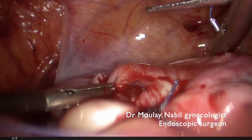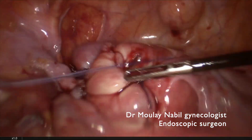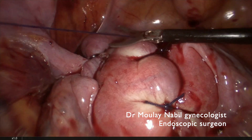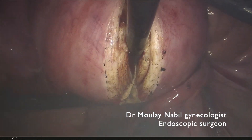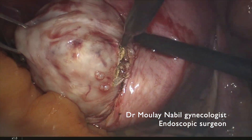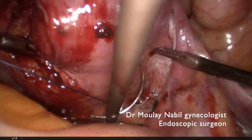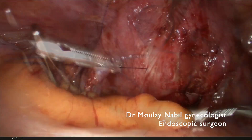We continue the downward part of the hysterotomy closure. We perform a longitudinal hysterotomy each time, which facilitates further closure. The hysterotomy is well closed, there is no bleeding, and we can now remove the third myoma — a 7 cm type 2-5 myoma. Same technique: longitudinal hysterotomy and myoma extraction, using the dissecting plane as much as possible. The myometrium is quite simple to dissect and bloodless.